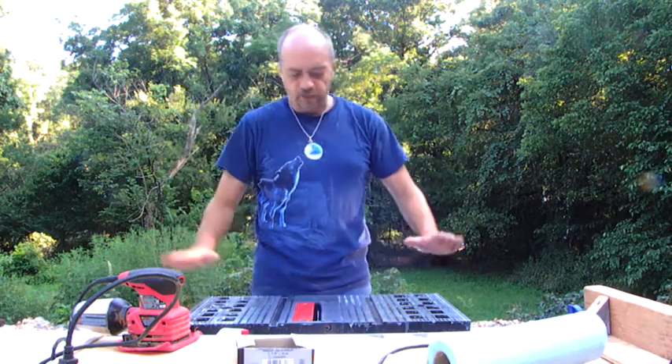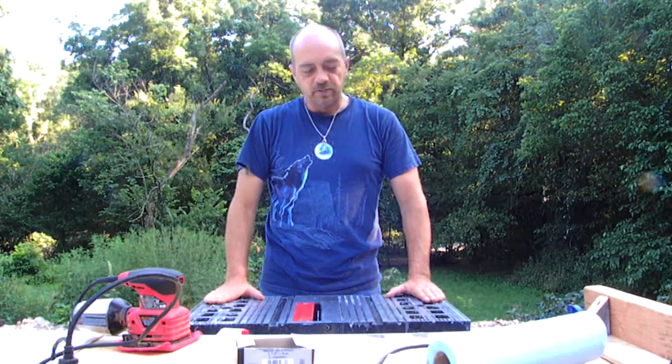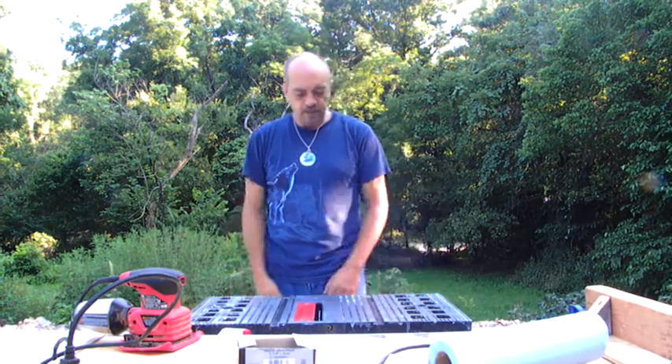Hey there, welcome to the shed. I've got this old table saw that I picked up used for a little bit of nothing. It's really cheap — it's a junker.